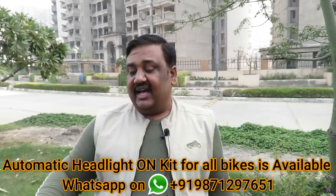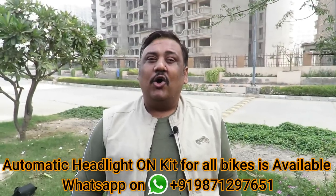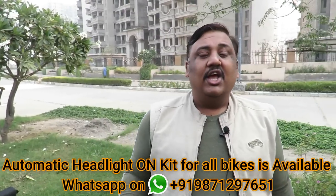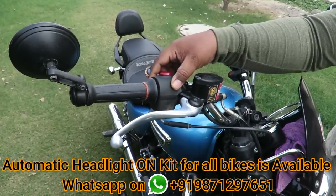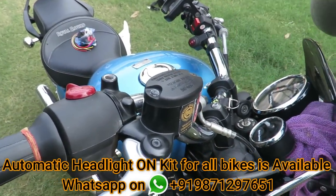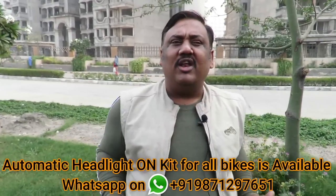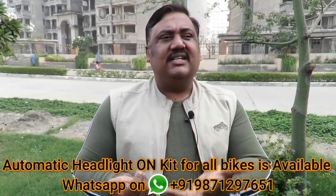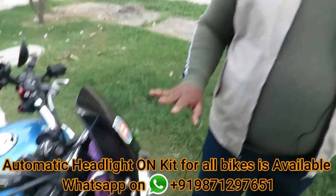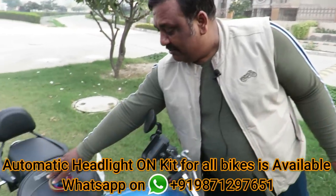The problem is, if there is a government norm, every manufacturer tries to save cost here. How do they save? By not adding a separate switch and new wiring — a new module would cost extra. Which means there is a lot of added cost for the companies, so they don't include it. But as far as bikes go, you can put this kit in the front. Now I will show you the kit — look at this kit.